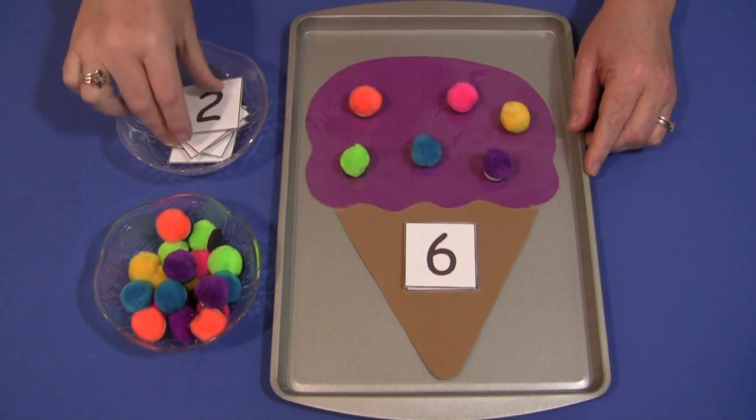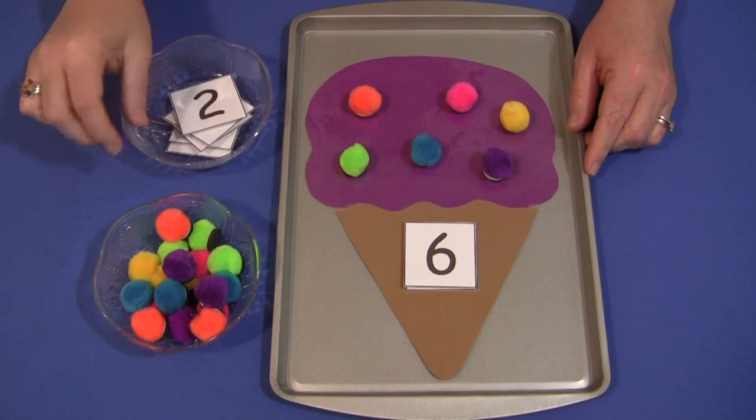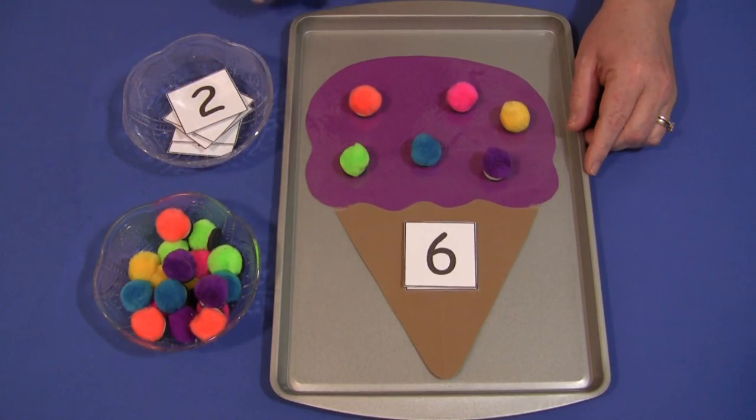You'll need to have these number patterns, or you can make your own. These can be found on the website at ChildCareLand.com and the link for that will be right under this video.